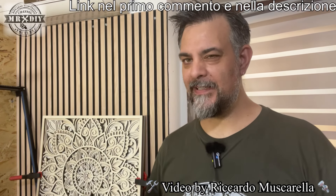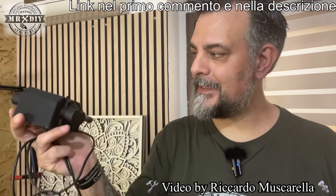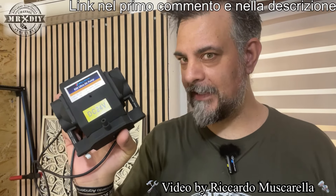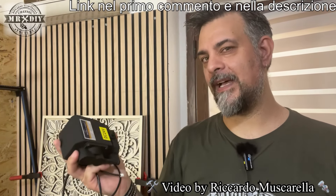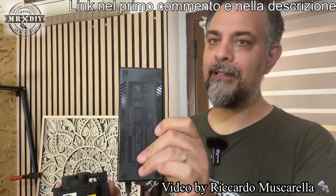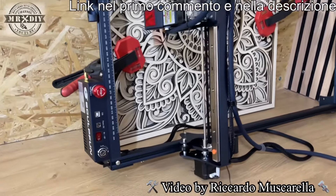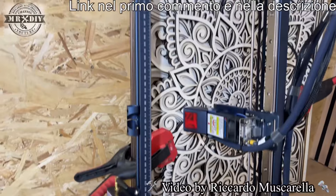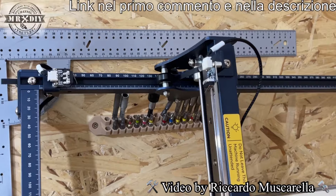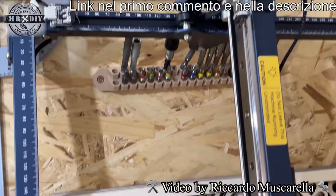All'interno della confezione troverete diversi accessori per sollevare il pezzo e distanziarlo dal piano di lavoro. Troverete anche questa pompa, quindi il sistema di Air Assist che si collega direttamente al controller e si attiva automaticamente, anche se bisogna preimpostare l'attivazione tramite LightBurn. Questo è il classico alimentatore. Il profilo è di quel blu particolare della serie S30, che a differenza dei modelli precedenti — S10, S9 — ha sia le guide lineari che i sensori di fine corsa.